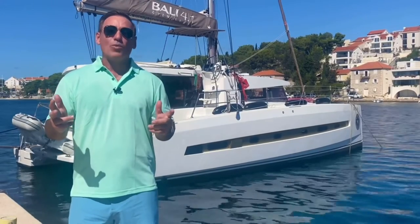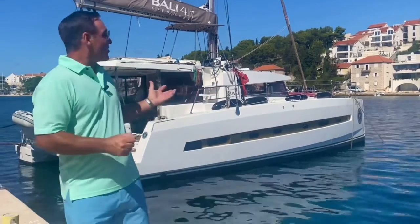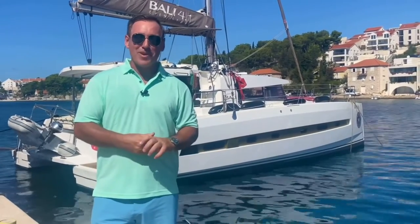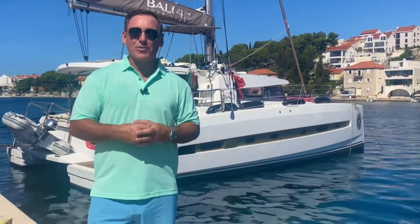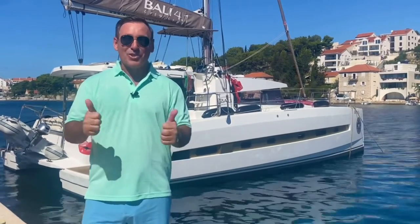Hello and welcome to the island of Brac in Croatia — Milner, to be precise. David here from Royal Navy Yachtmaster. Thanks for joining us here on our summer deployment. You're going to have some great educational content, so sit back, relax, and enjoy today's video. Let's get dirty.